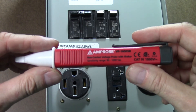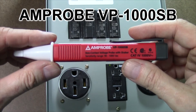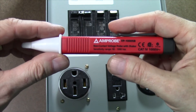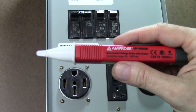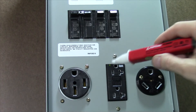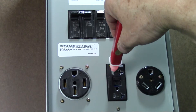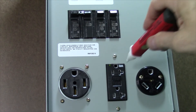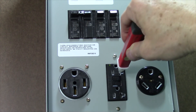Next we're going to test for proper ground and hot skin conditions using an Amprobe VP1000SB. This is an always-on, non-contact voltage tester, but we always want to make sure we check it first on a known good power source just to confirm that the batteries are still good and it's operational. So we're going to first put it over to the hot connection and you'll note that it's beeping and vibrating, and that's all correct.